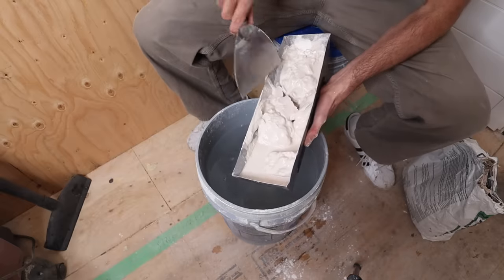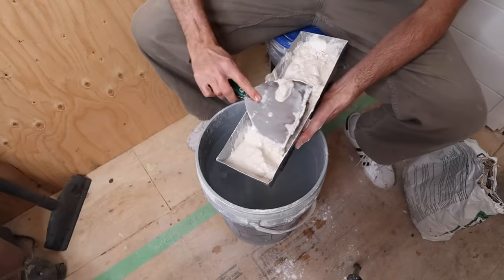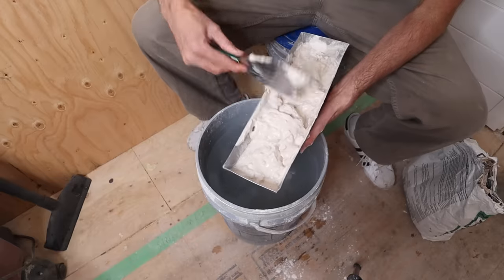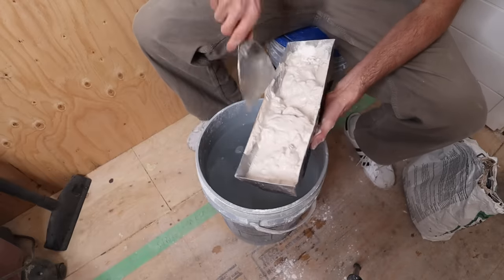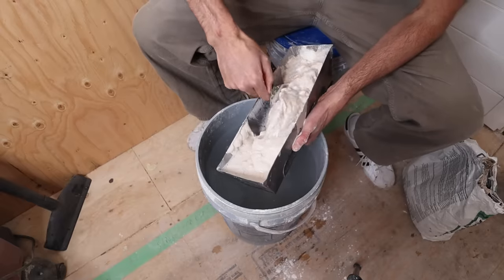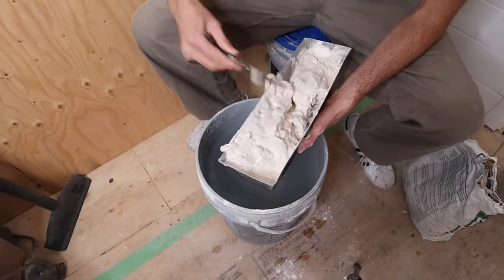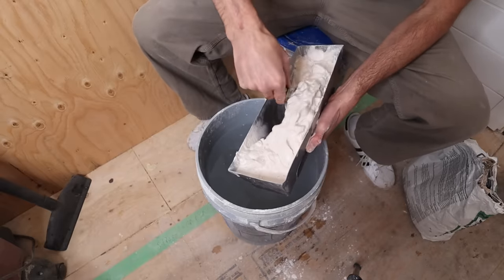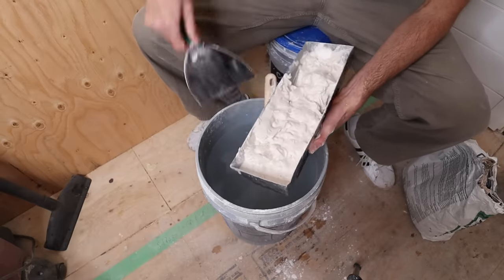Another thing that's important about Kwikset is when doing consecutive batches, you want to keep your tools really clean. If you want exact consistent set times you're gonna want clean water every time. I, on the other hand, often like to speed up each consecutive batch, so I'll keep the dirty water and mix my next batch with it.